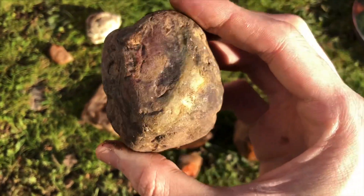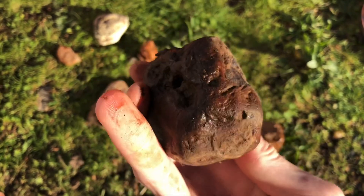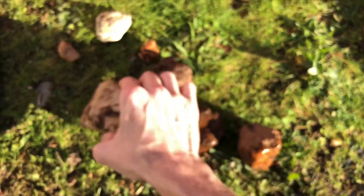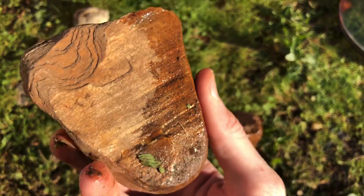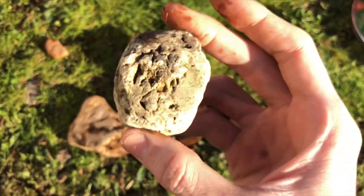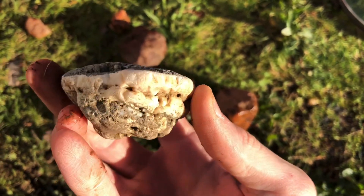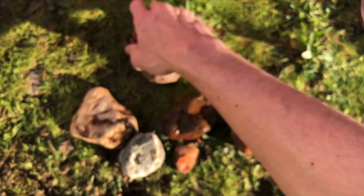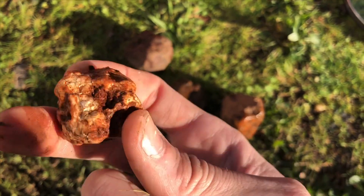This is a piece that's got a nice agate seam or something in there — we'll clean it up and find out. This is a petrified wood, not too dirty but we'll clean her up. This is the agate, so we'll try and clean that up.